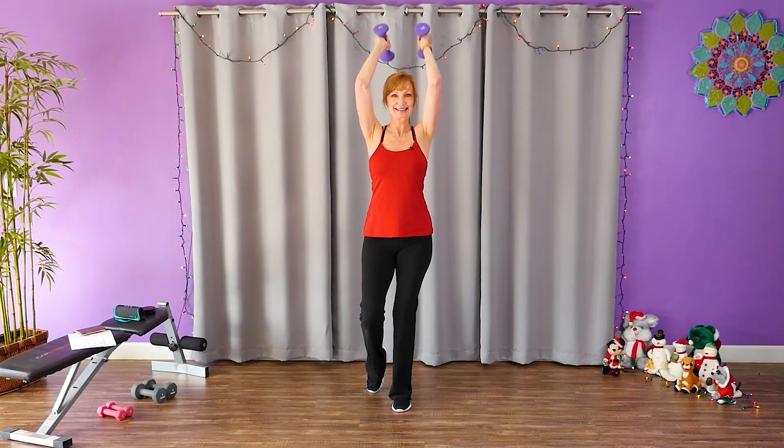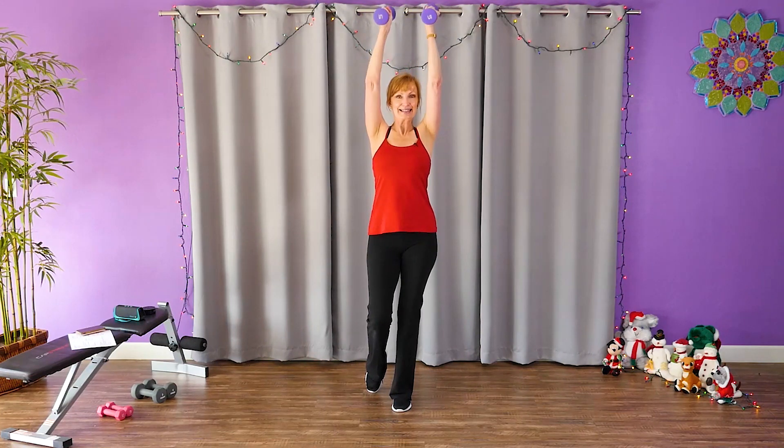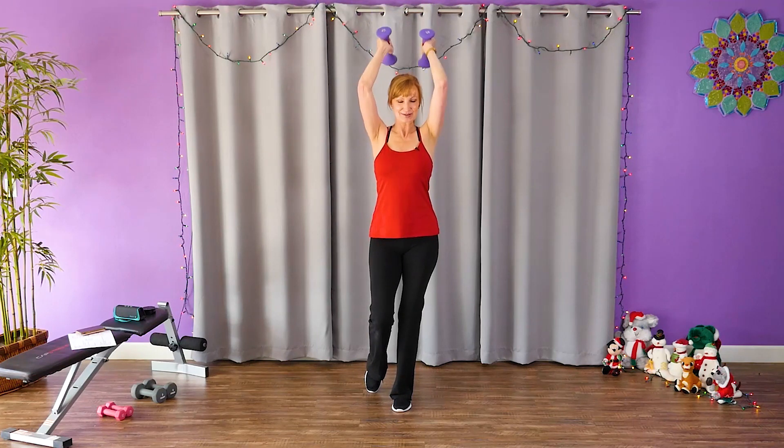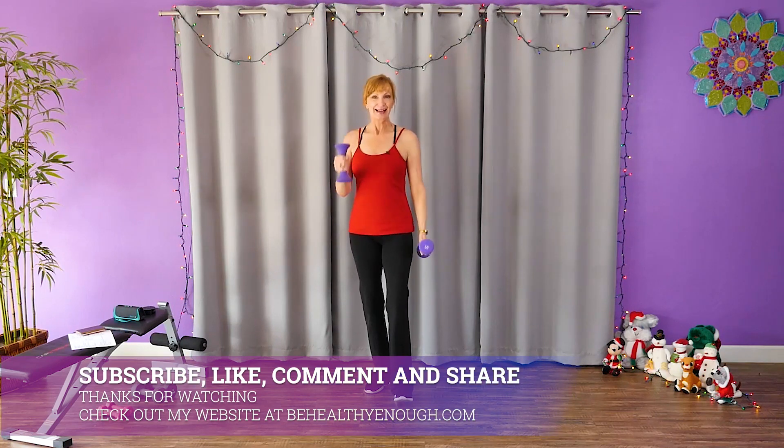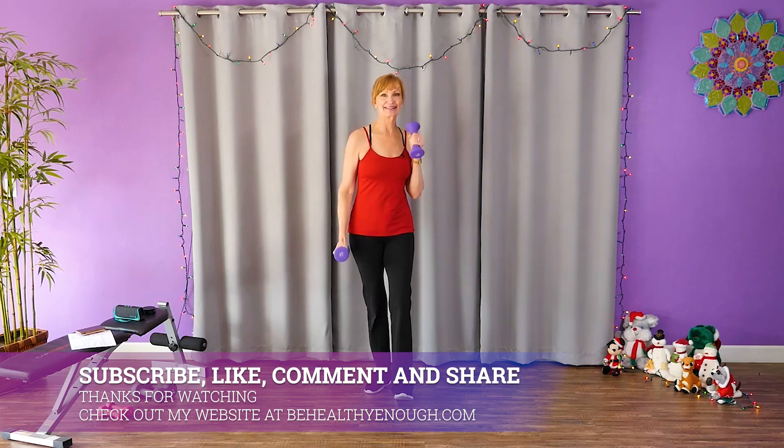Song's almost over. Last two. Last one. Now just finish up with alternating bicep curls. There you go. Good job.